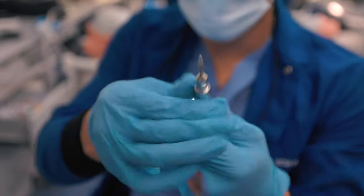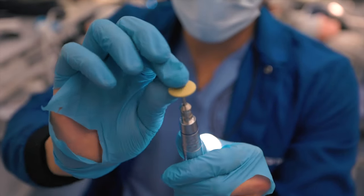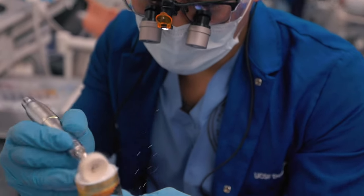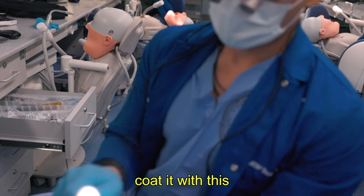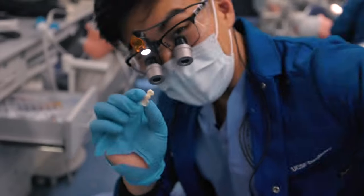Final last step — we're going to grab some of this Bageluster. This makes it super shiny. Coat it with this, then wipe it down with alcohol, and I'm going to put it into the mouth.